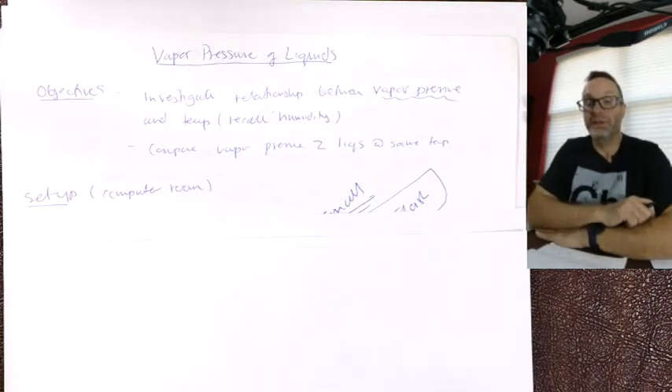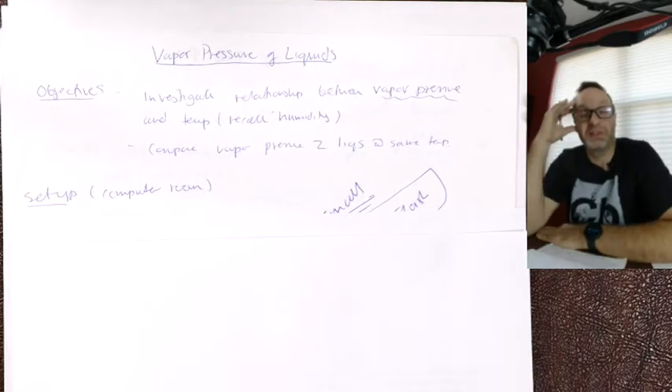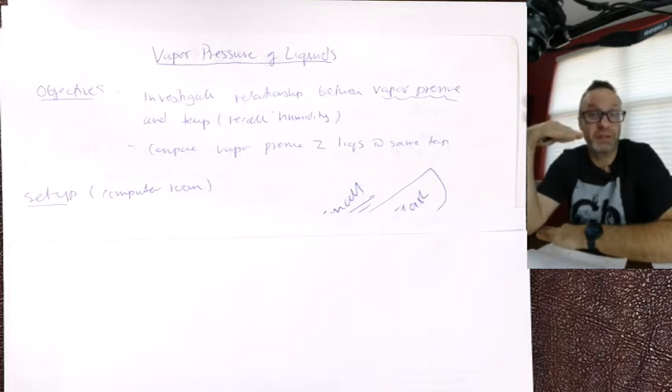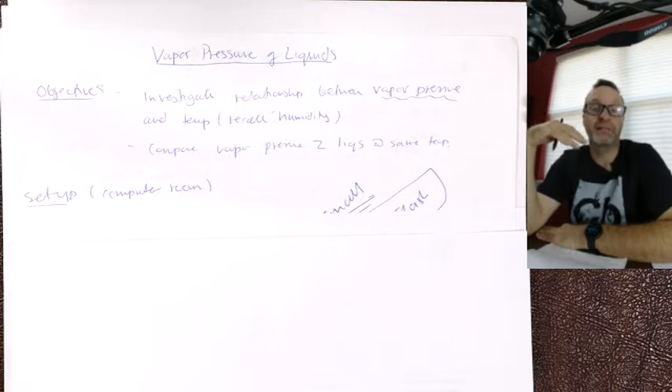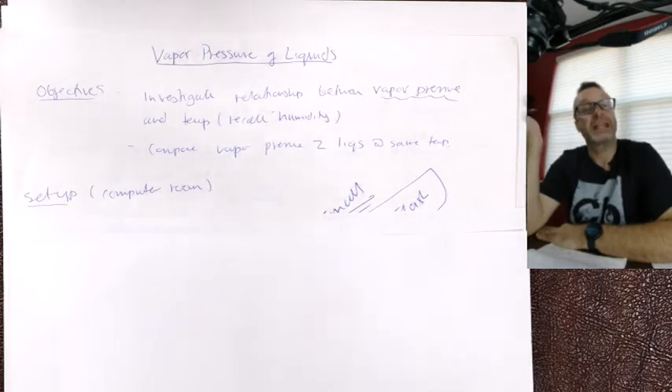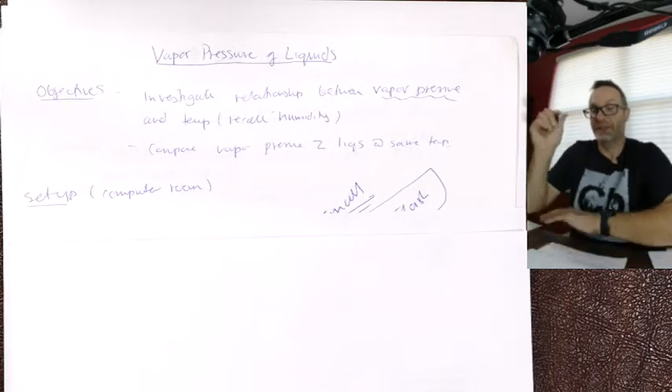Vapor pressure of liquids — what we're going to do. If you have a glass of water on your nightstand and you leave it there for a couple of days, the level's gone down. It's not elves drinking the water — water, as you know, slowly evaporates over time. The water that evaporates is, of course, a vapor or a gas, and because it's a gas, it exerts a pressure, and that's called vapor pressure.